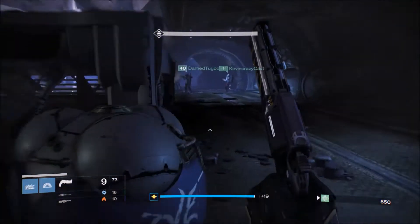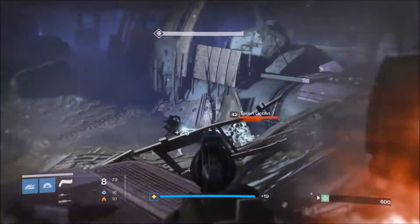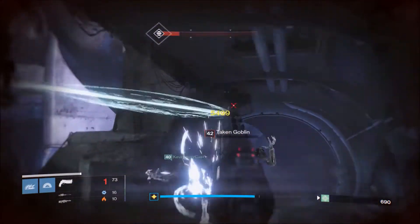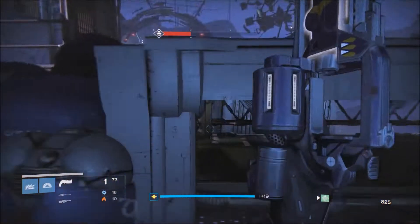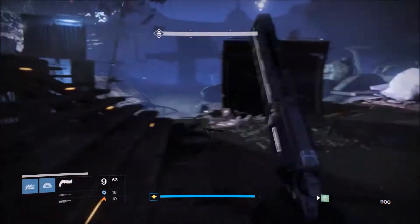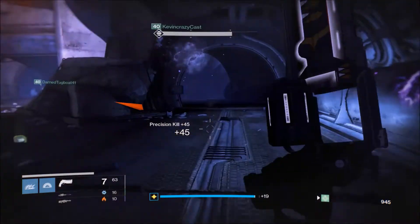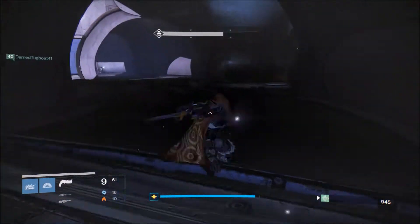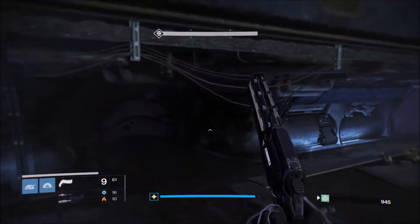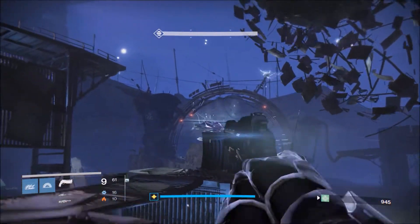If you're gonna use a hand cannon in PvE, this is one of the better ones to use for sure. It's got high impact, which is good, and decent recoil — if you have perks to decrease the recoil it'll definitely be a lot better. The impact is really what matters; it packs a pretty good punch. The range isn't too bad either — you're not gonna get as much range as a scout rifle, but it's not terrible for PvE situations.